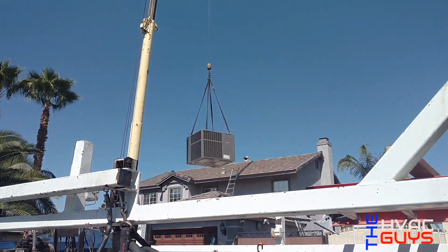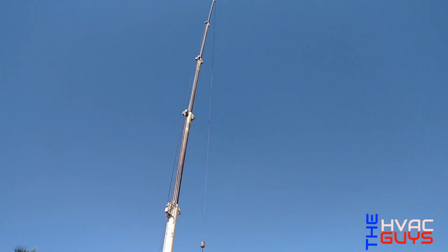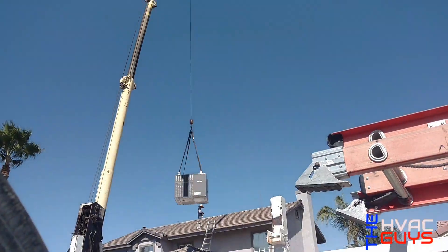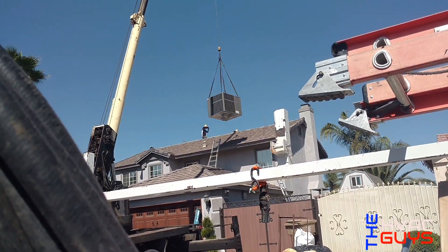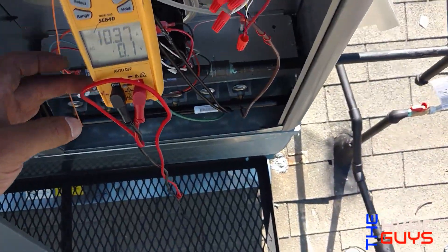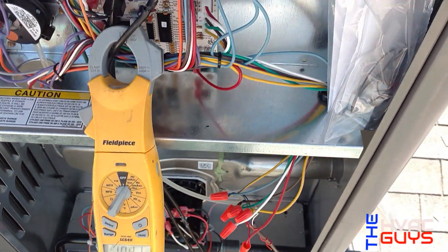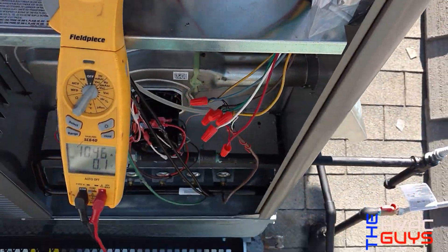Here's the new unit — the Lennox 4-ton. The unit is already running. This is first stage cooling and we're at 10 amps on one leg, which includes the condenser motor, blower motor, and compressor.